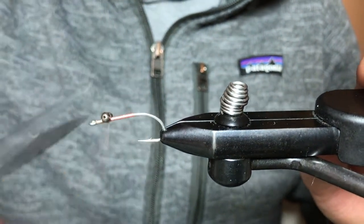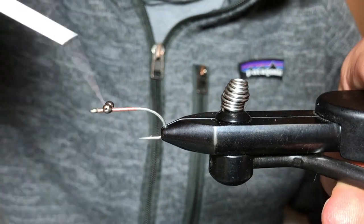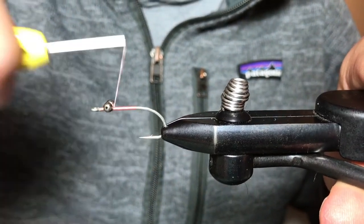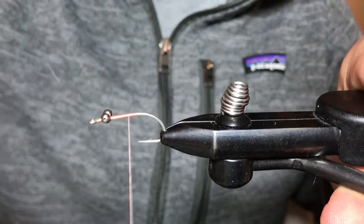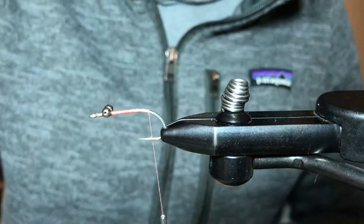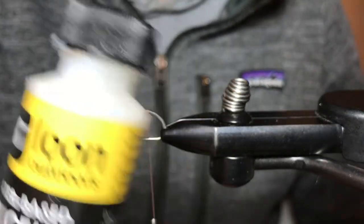Making sure the eyes are nice and straight here, coming in with figure-eight wraps making sure those eyes aren't going to go anywhere. For more durability I'm going to come in and put a couple drops of Loon water-based head cement.